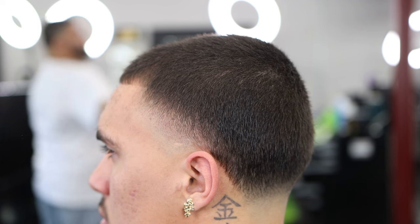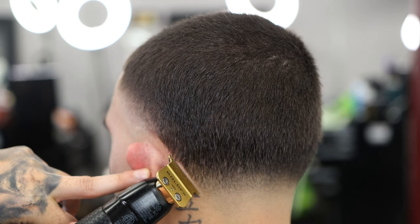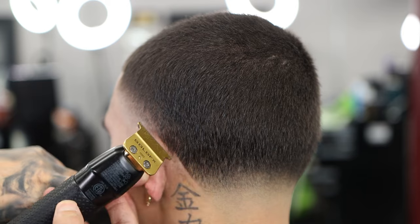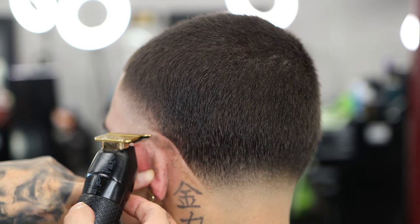Using the number one guard to clean it all up, take out any dark spots. For the ear lineup, make sure it is as crispy as possible — don't go too hard there because the neck is sensitive and soft. Just follow the ear, use the corner, and follow the ear.